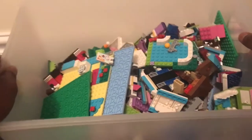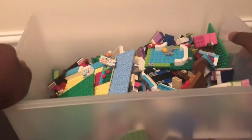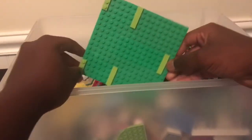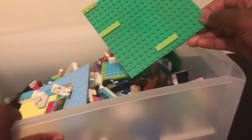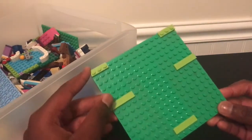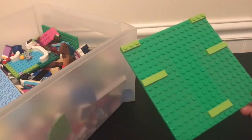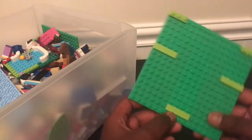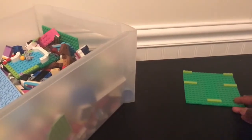We got it open now and we are going to take a look. I'm just going to set everything to the side. We have a green base plate here. This is going to be kind of like a reaction video, like we're opening a mystery box. We got a green base plate here with some green stuff on it. I'm going to use that in my Minecraft world, probably.